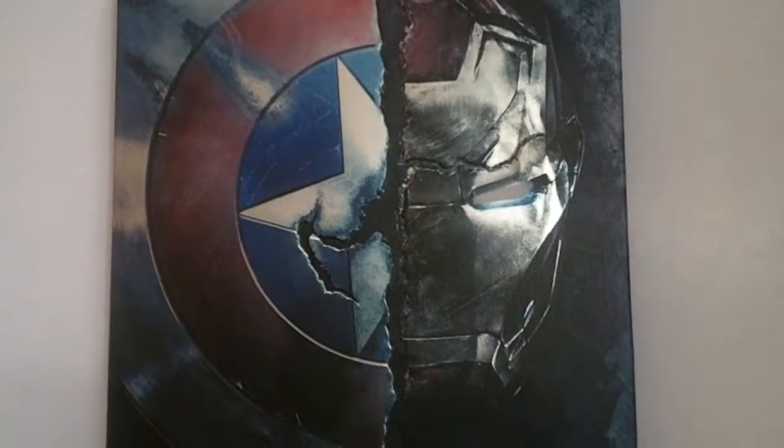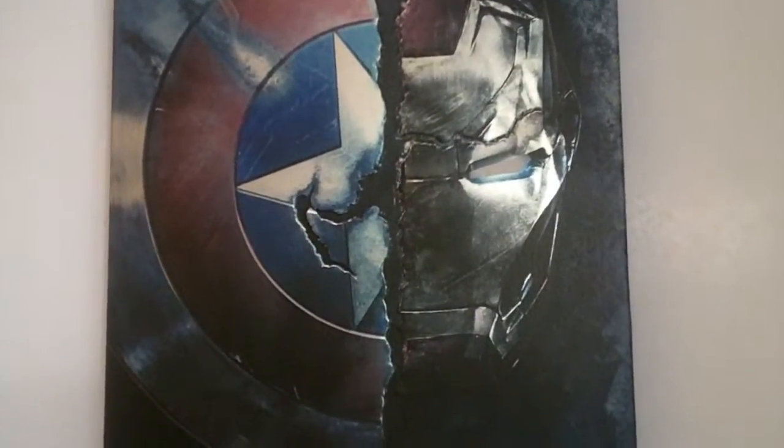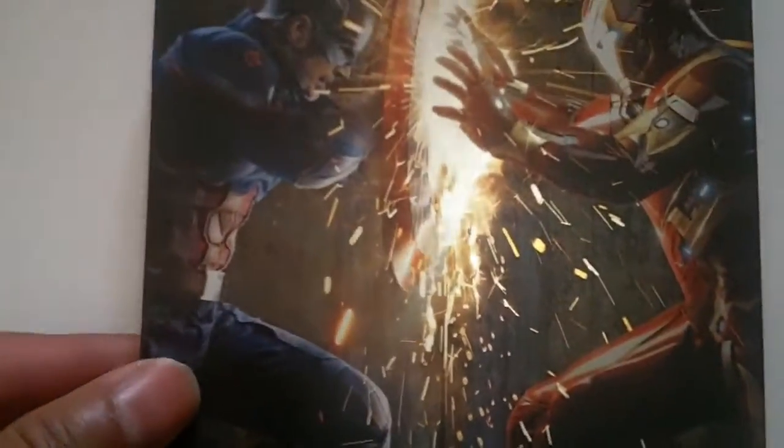Alright guys, I got it out of the packaging. I'll take a closer look at this steelbook. I know everybody else has been doing it but I figured I would as well. So this is the front — as you can see it is embossed, really really nice. Here's the back, and there's the spine.